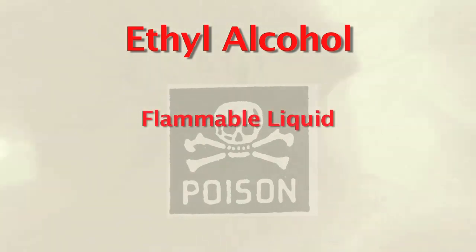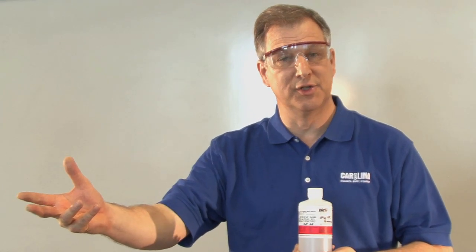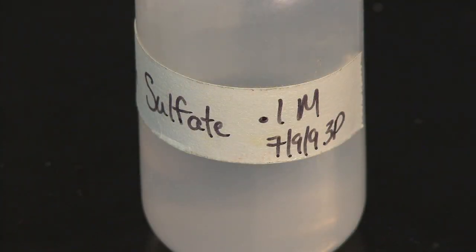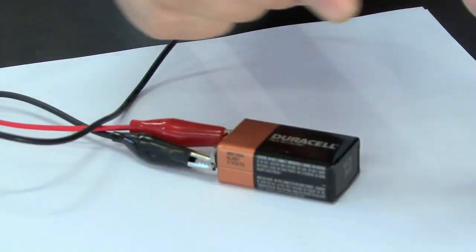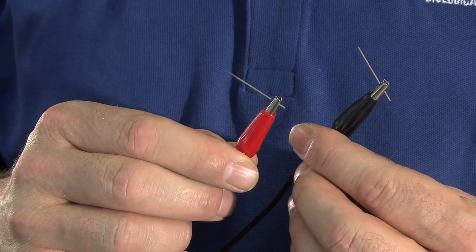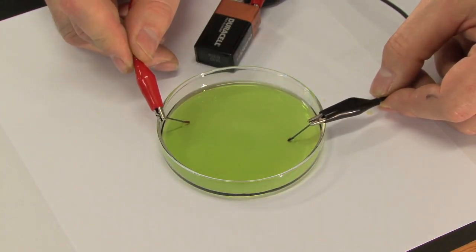Safety for this: ethyl alcohol is a flammable liquid. It's also toxic by ingestion and inhalation. Make sure there are no flames or hot surfaces anywhere around when doing this demonstration. We also want to make sure that we have good ventilation in the lab and that we do not ingest this — after we're done, it goes back into the store room. Next, I'm going to add just a small amount of sodium sulfate. I need some ions in here to help conduct the charge. I'm going to bring my 9-volt battery — I have two pieces of pencil lead attached to the alligator clips — and I'm going to put these into the petri dish. Let's just watch.